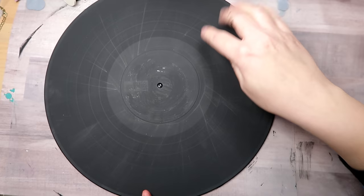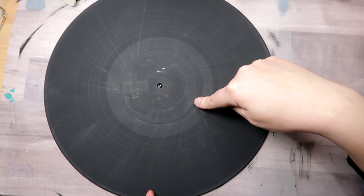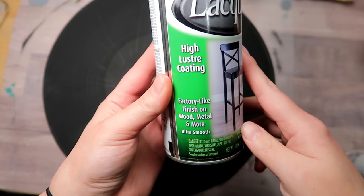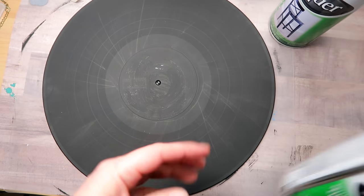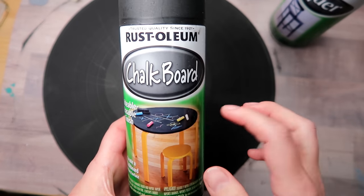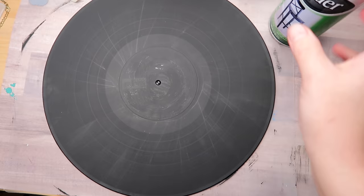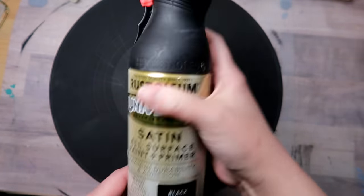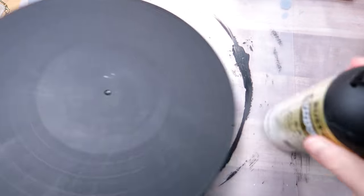It occurred to me that if you're going to put a layer of paint on your record, you probably want to protect it with some kind of spray or brush-on varnish. The reason is when you go to clean up mistakes, you could accidentally pull up the underpainting, which just gets messy. Spray paint also works perfectly fine as well.